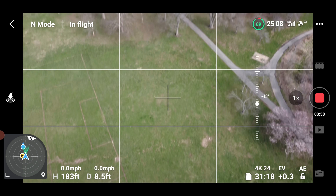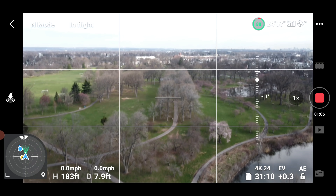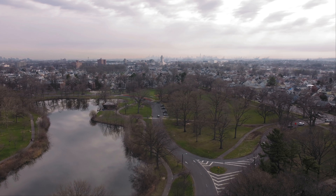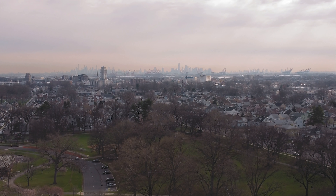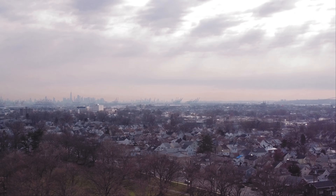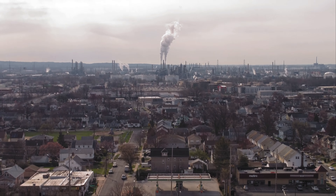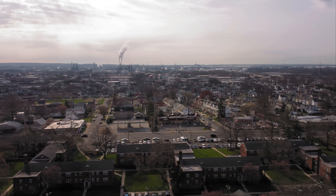All right guys, so this is Warnaco Park. This is in between Elizabeth and Roselle, New Jersey — five minutes outside of Newark, New Jersey, and maybe 15 to 20 minutes outside of New York City. You can probably see the New York City skyline from here — I'll zoom in just a little bit — there's the New York City skyline. This is my home area in New Jersey, very densely populated as you can see.